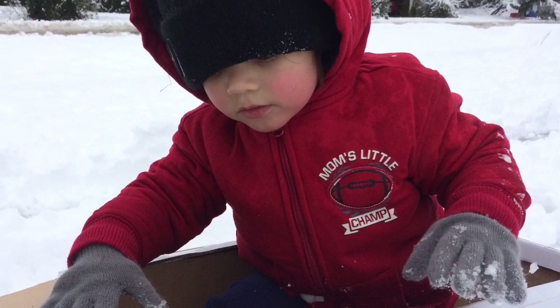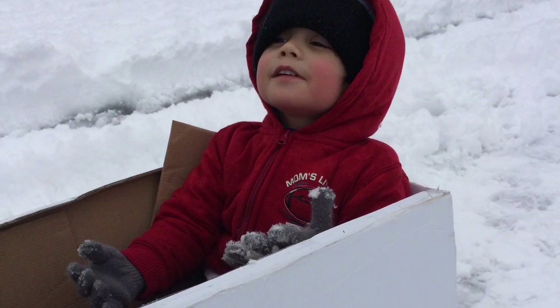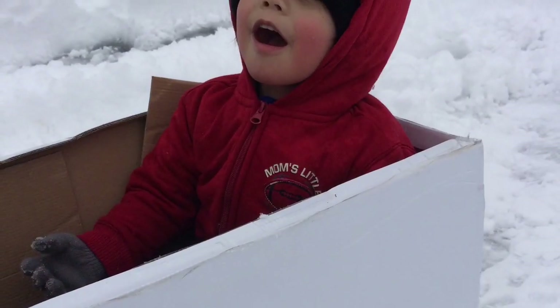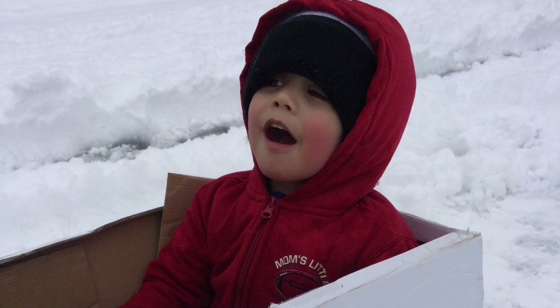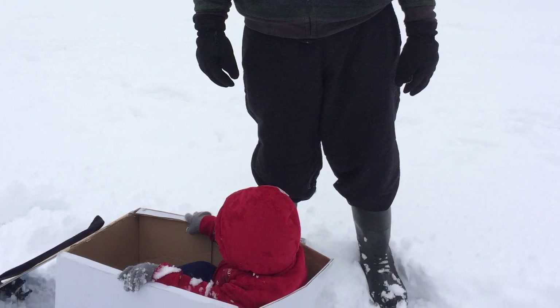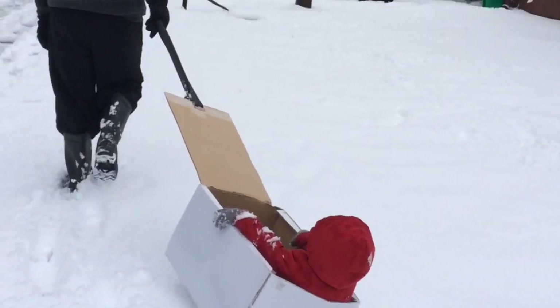Just like any Oregonians, we were so excited to go outside and enjoy the snow. But we had a problem — if we were going to take a long walk, Ambril would get tired, and Dada would be carrying him on his back. It would have been nice if we had a wagon, but we didn't, so I thought we need to make a DIY wagon.